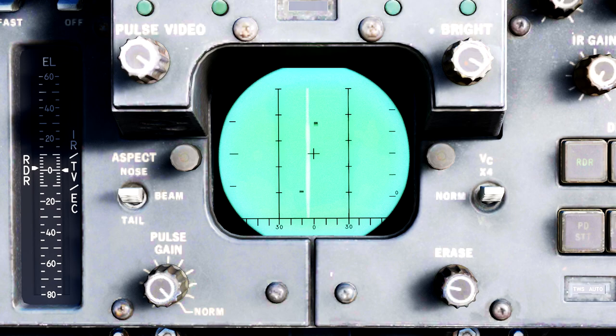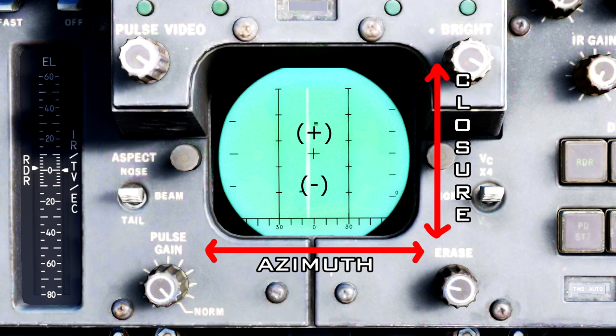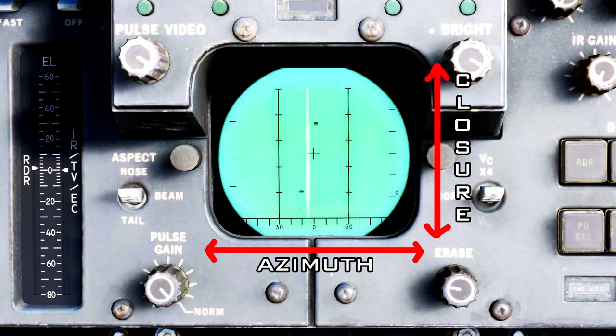In Pulse Doppler mode, the DDD will be displayed as an azimuth versus closure scale. The top half of the DDD will display returns as having positive closure, and the bottom half will display returns as having negative closure. The closure scale by default is 2400 knots across, stretching from 0 to positive or negative 1200 knots.